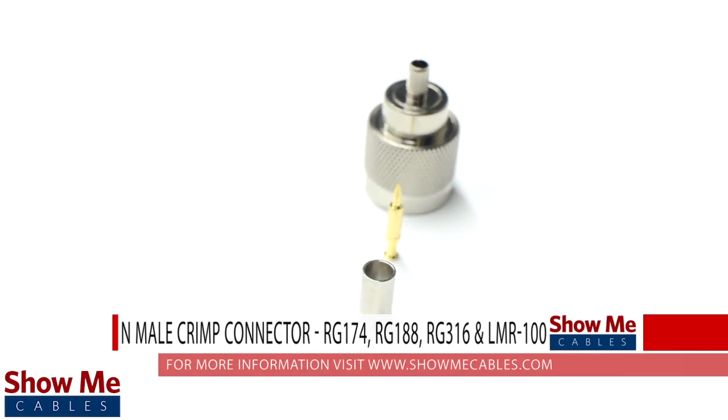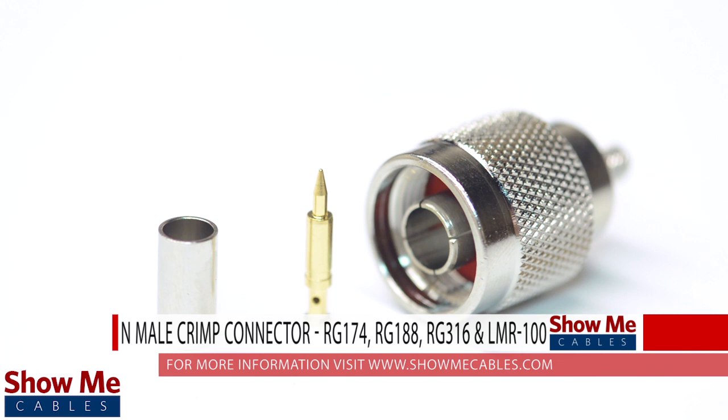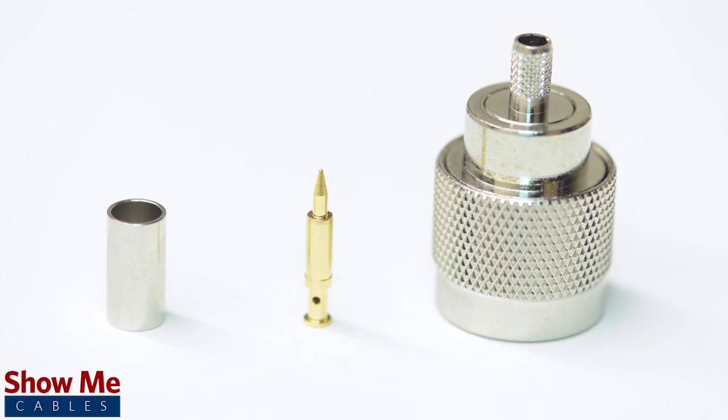Are you looking for a quick and easy installation or repair for your coax cable? Our end-male crimp connector for RG174, RG316, and LMR100 is an easy-to-use 3-piece design for terminating your cable.